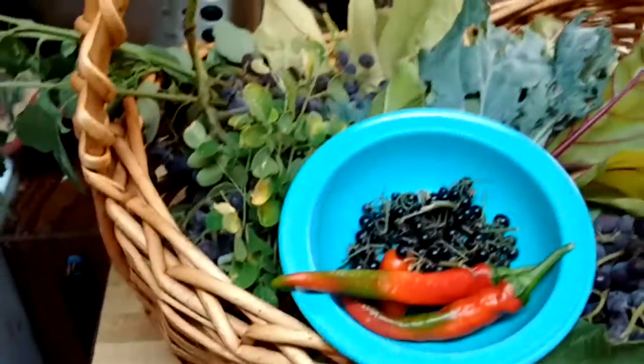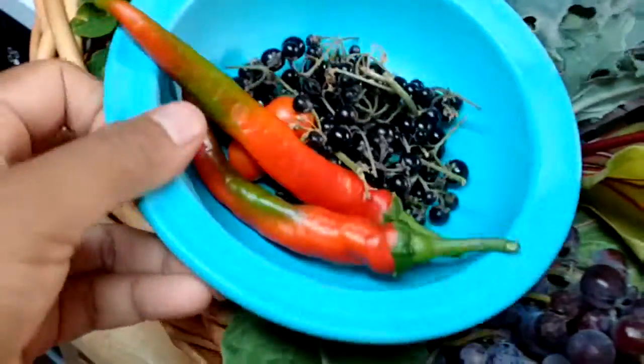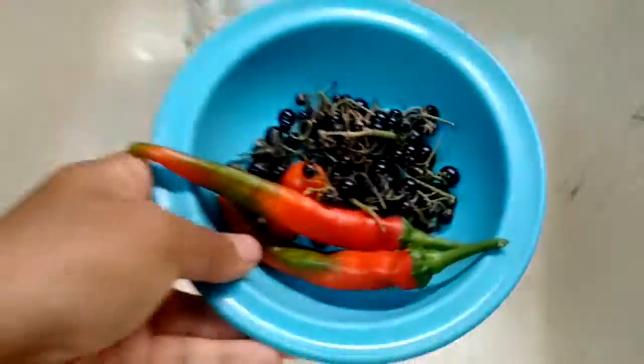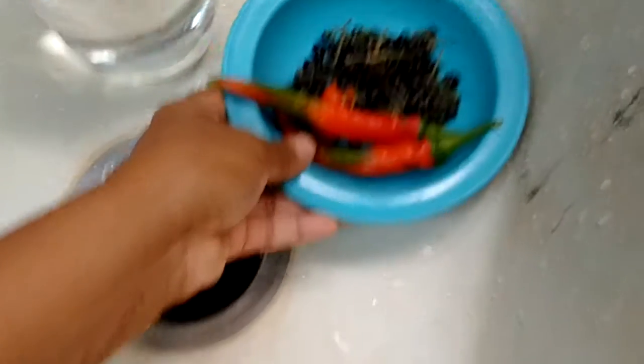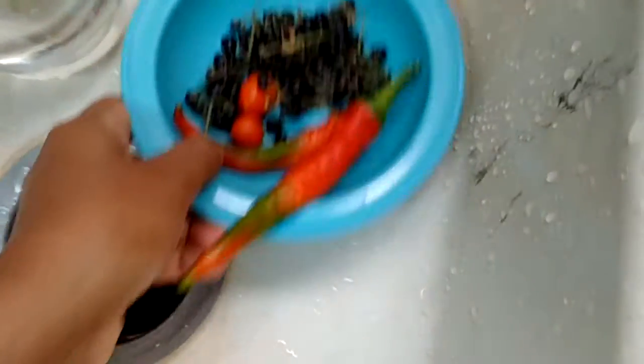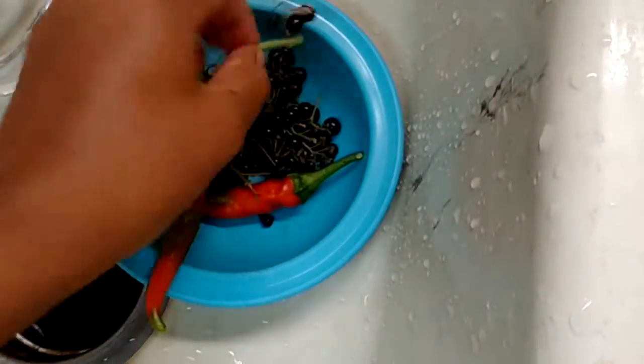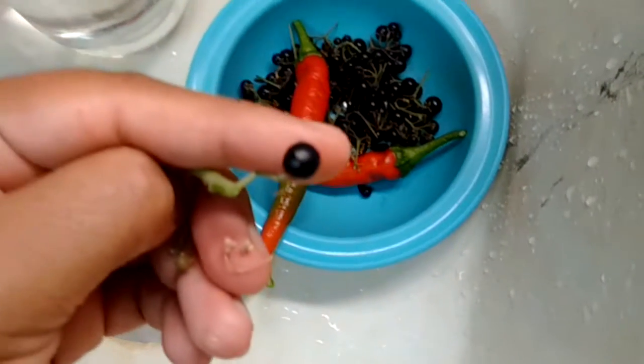We just went around the property and harvested a few things, this is what we got. There's cayenne peppers - they're ready. This is chichiquilite and they're ripe now, so they're actually dark purple, almost black color.